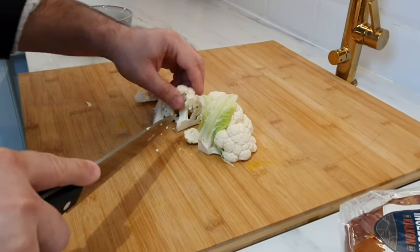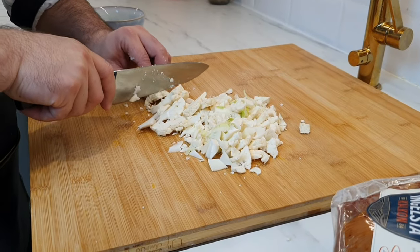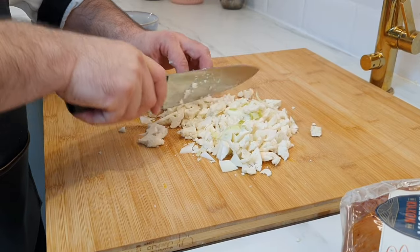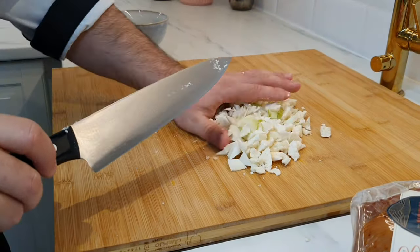So let's start preparing the vegetables. Cut cauliflower into small pieces. We have to chop small so it can be easy for cooking. Also cut carrot, mushroom, paprika, cherry tomatoes, and garlic.